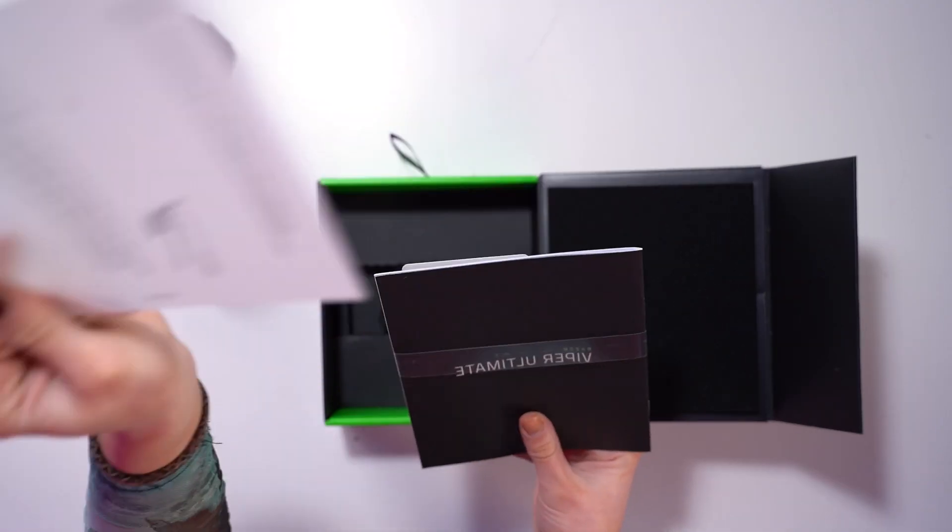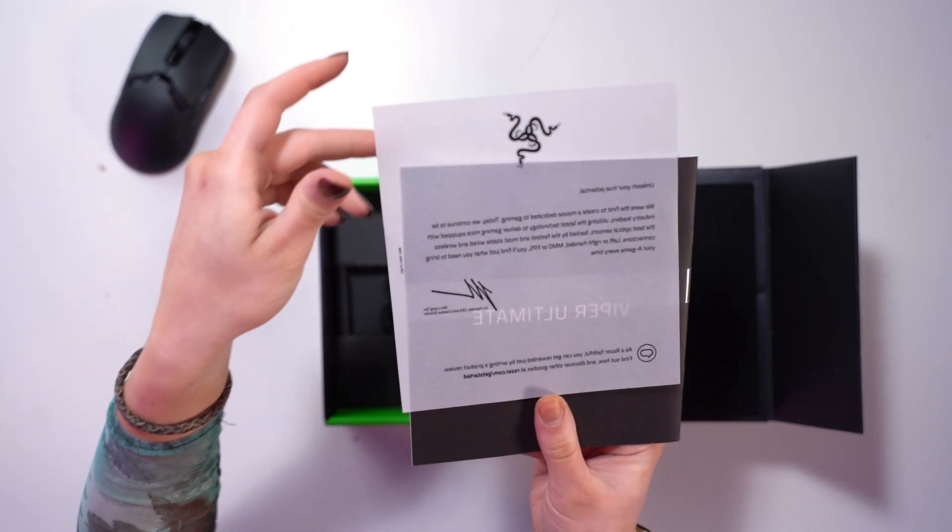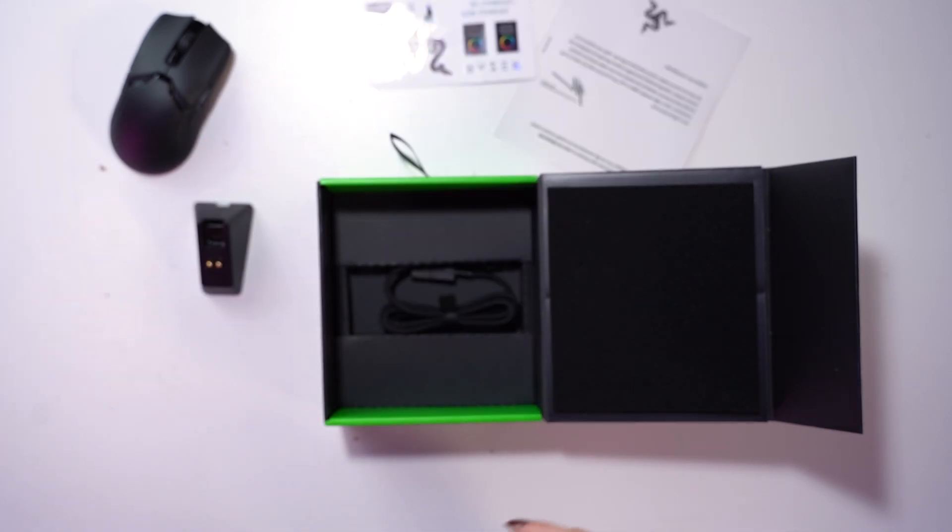And then we have the mouse. First of all we got the typical message from the maker, manual there — always helpful.